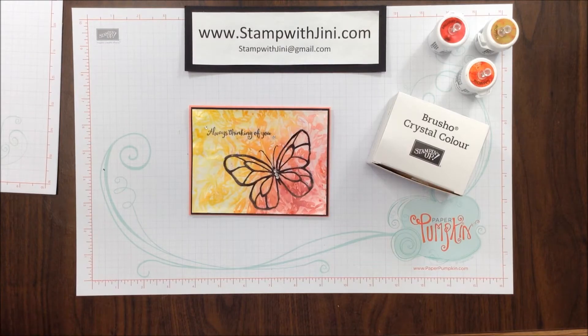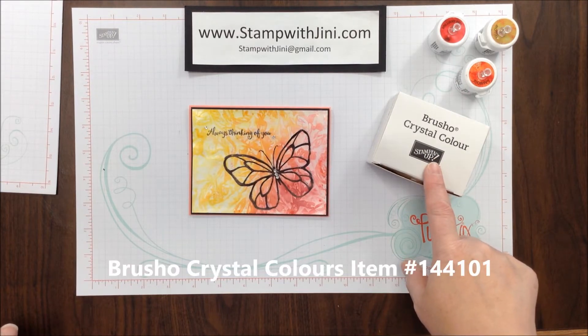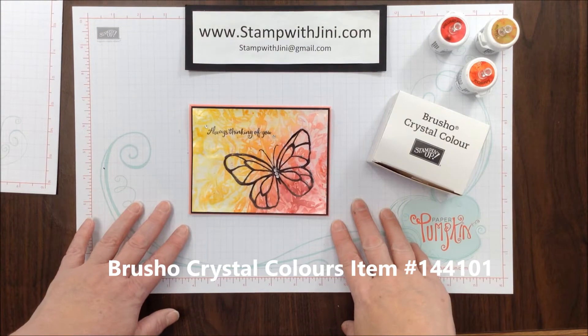Hi, and welcome to Stamp with Ginny. Today I'm going to share with you a fun technique using my Brusho Crystal Colors and Saran Wrap.